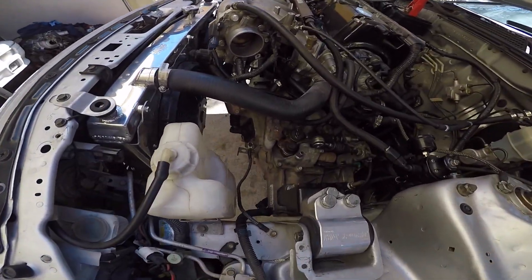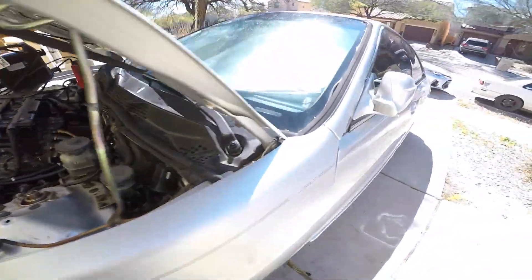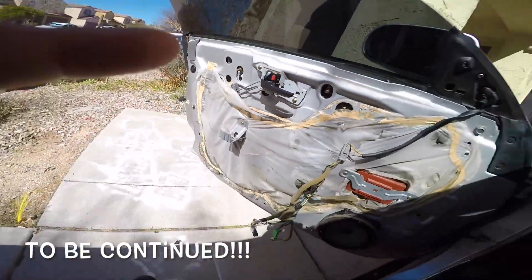It is all buttoned back up. Put the ECU back in — let me get my locks off quick.